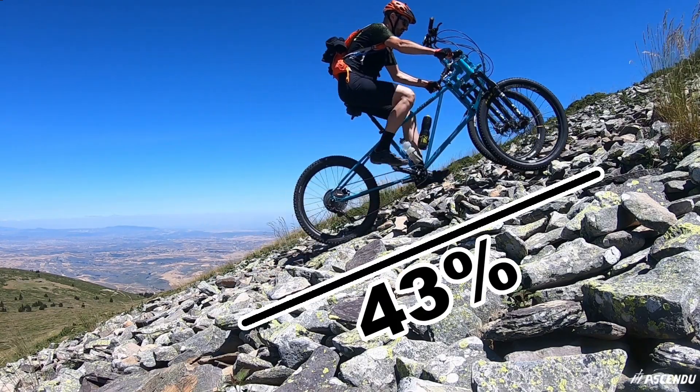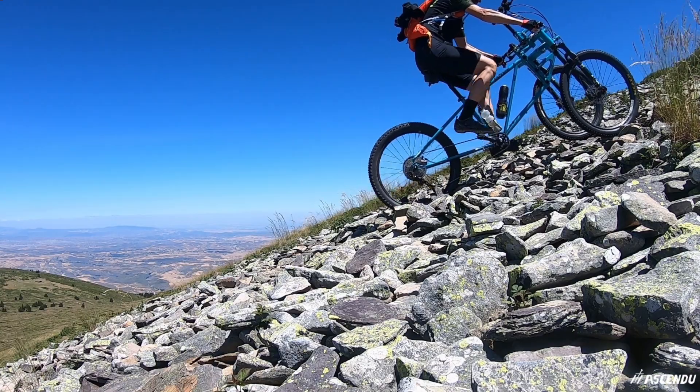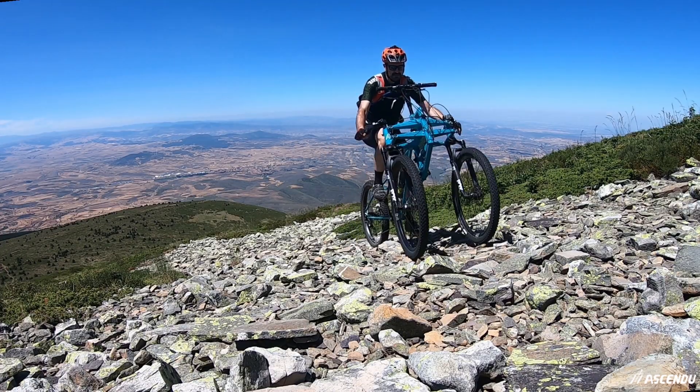And you can ride up more than 40% on a scree — yes, a scree — full of loose stones. And doing all this with not much effort and not getting much tired. How?